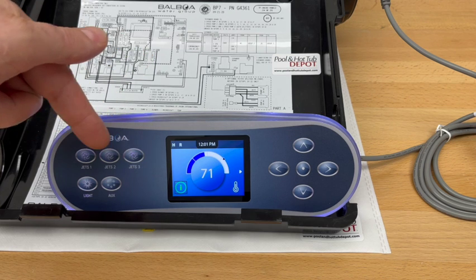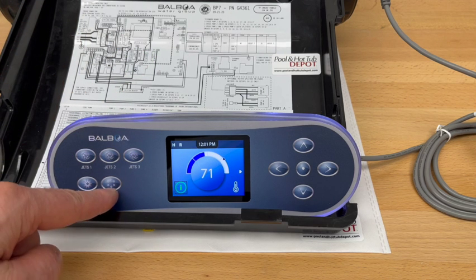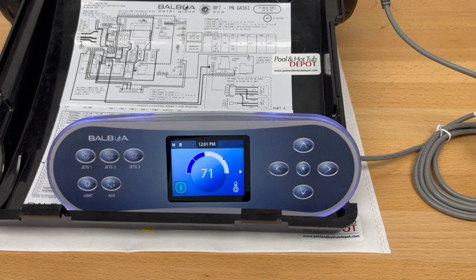Jets1, Jets2, Jets3, and Jets4 — which would be the auxiliary button, corresponding to setup number 32. That's a configuration that does need some special programming and setup on the circuit board, and we will be doing a video on that soon, so stay tuned, like and subscribe — we'll be coming to you with more videos in the near future.